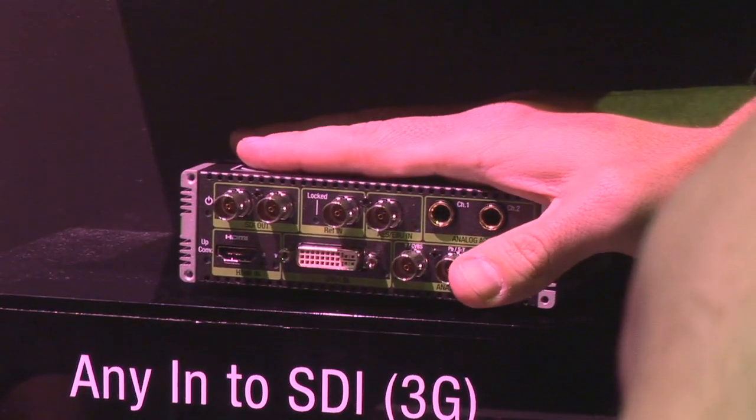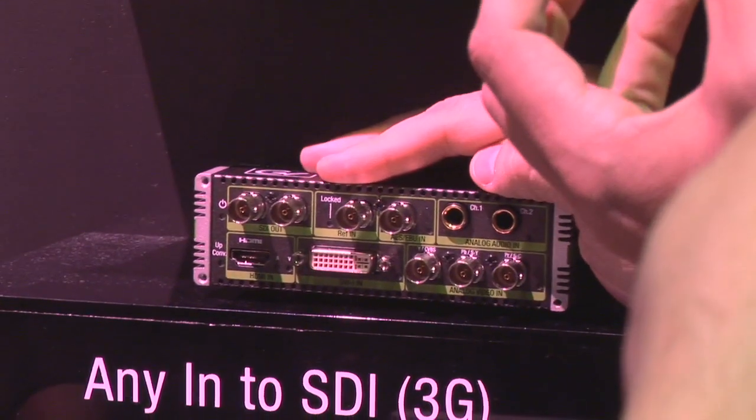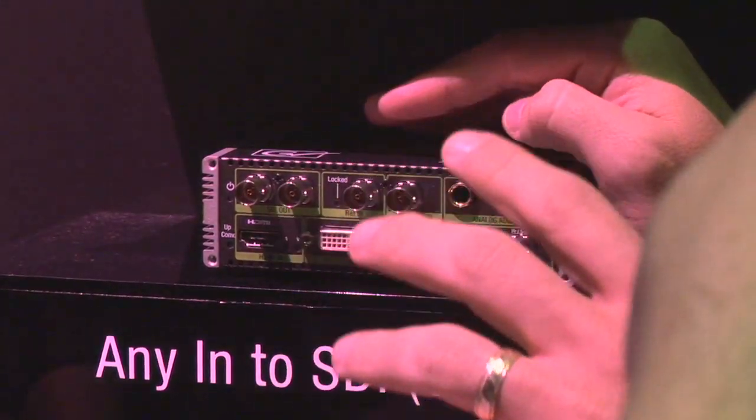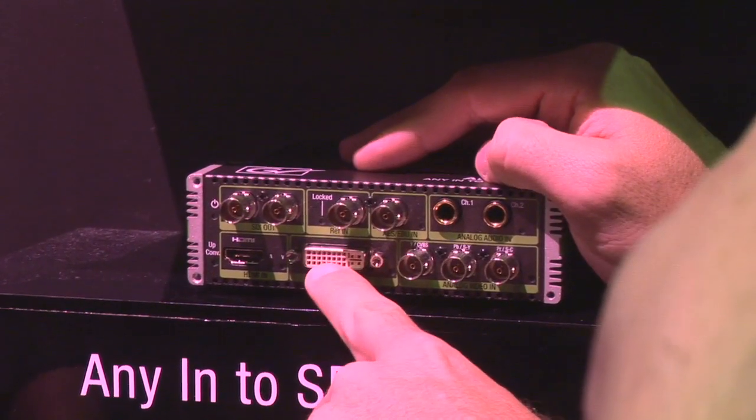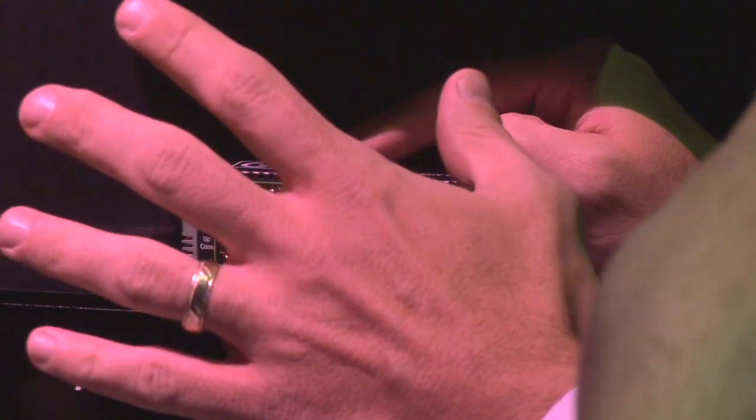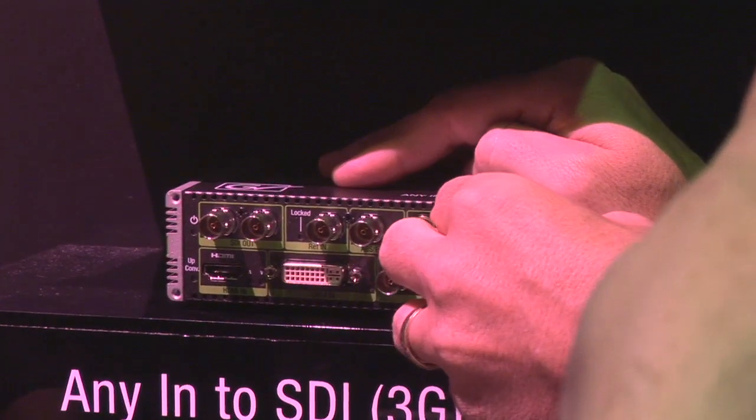Anything in to SDI with up-conversion on the G1 model — very popular, especially for folks looking to convert VGA or DVI, analog or digital, to SDI with embedded audio as well.